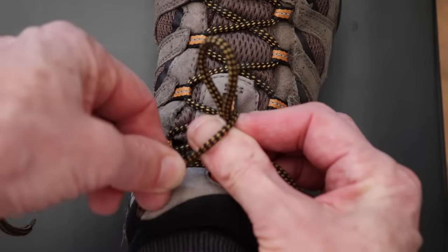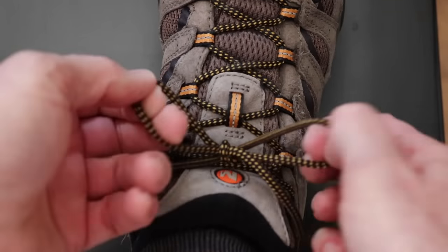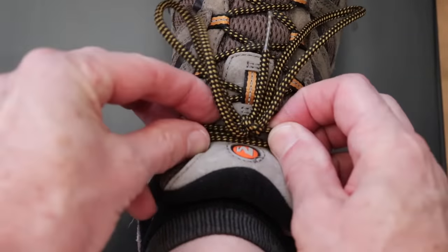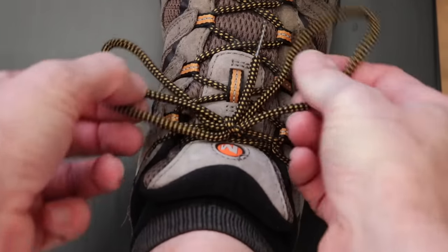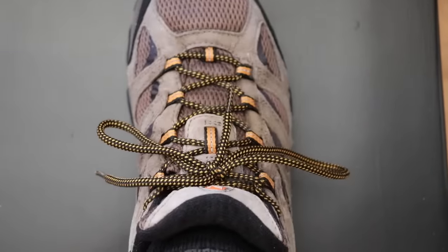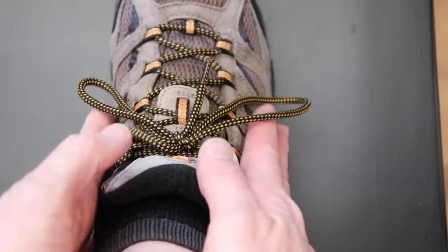Now your foot is nice and tight in your shoe and you have a lace that won't loosen. With these two simple methods combined, it makes it perfect for hiking, tennis, pickleball, or even for walking and jogging, and for many other sports. It keeps your foot nice and firm and in place for more control.